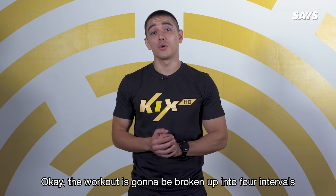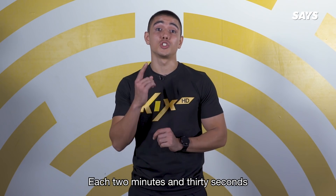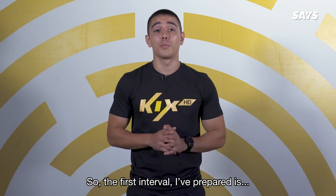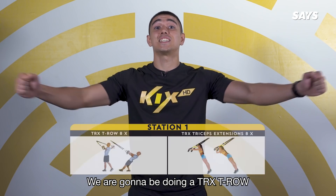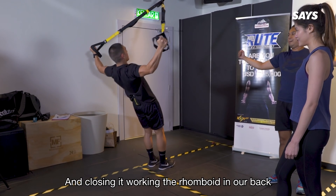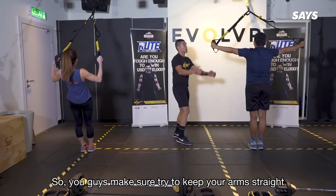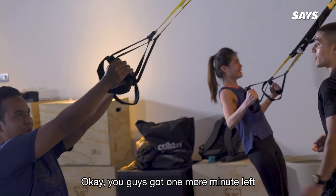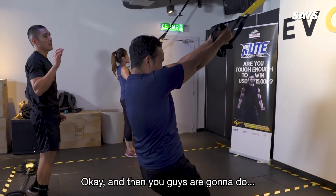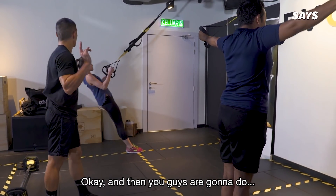Okay, the workout is going to be broken up into four intervals, each two minutes 30 seconds. So the first interval is we're going to be doing a TRX T-Row — opening our chests up wide like this and closing it, working the rhomboids in our back. Make sure to keep your arms straight. You guys have one more minute left and then we're going to flip over and do chest press.